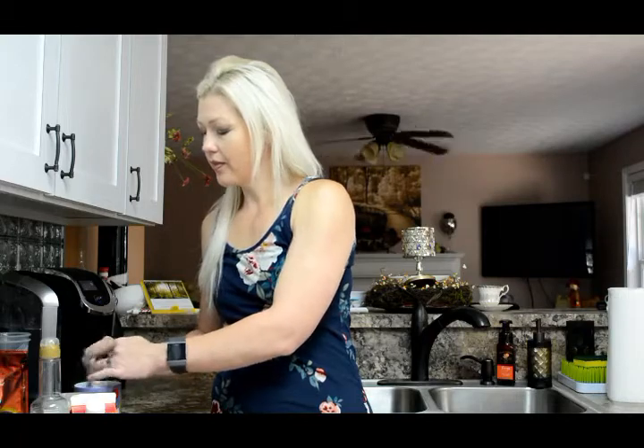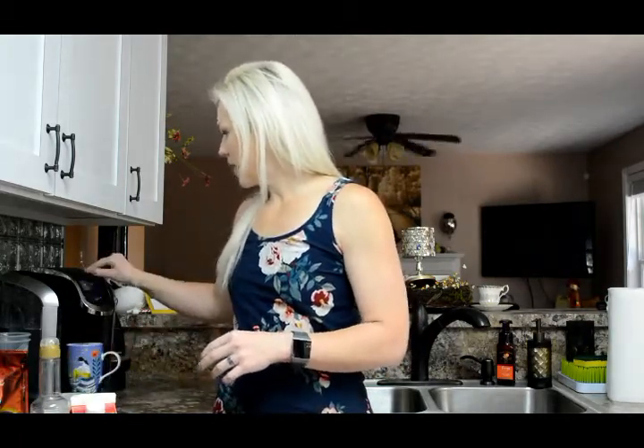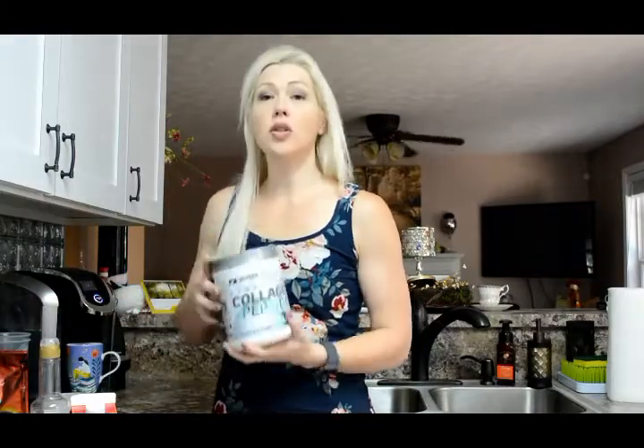I go ahead and brew the coffee. I'm going to do 10 ounces — hopefully that won't overflow, we'll see. So while that's brewing, let me show you what else I use.